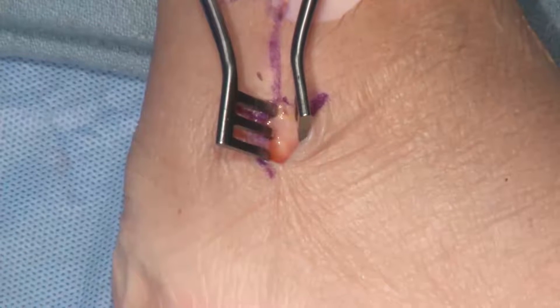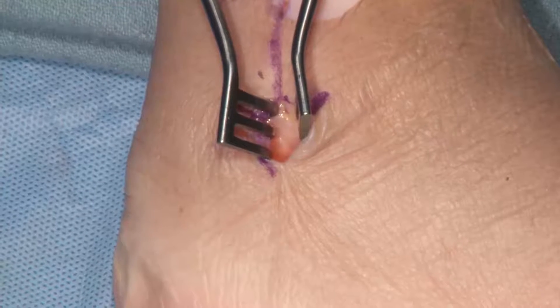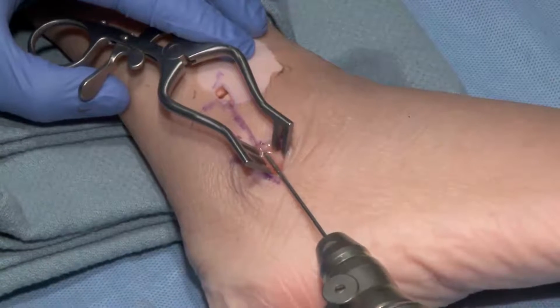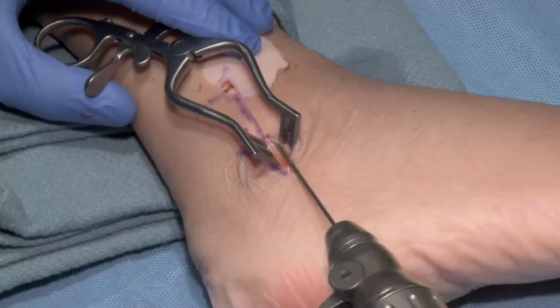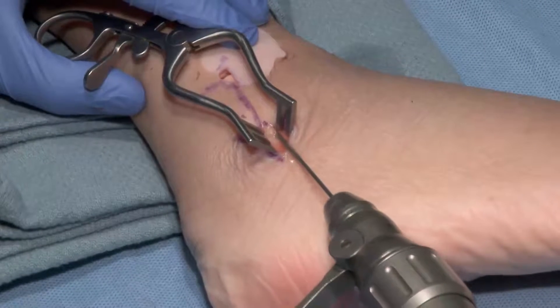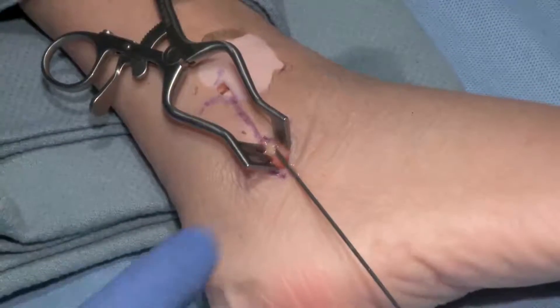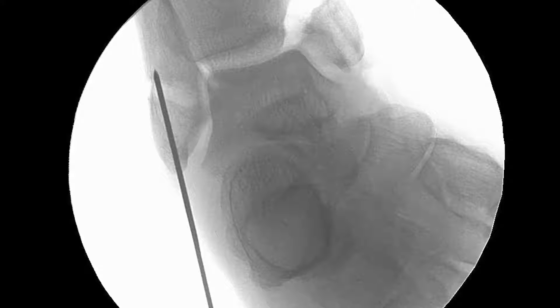We'll take a guide pin from a 5.5mm headless screw fixation system and put that at the tip of the lateral malleolus. Using a soft tissue guide here can be a little difficult, so by palpation we essentially want to go intramedullary on AP and lateral. The fluoro shot will always be a little bit lateral — that's done for safety reasons — but the entry site is perfect. That's where you want to be: on the tip of that lateral malleolus.